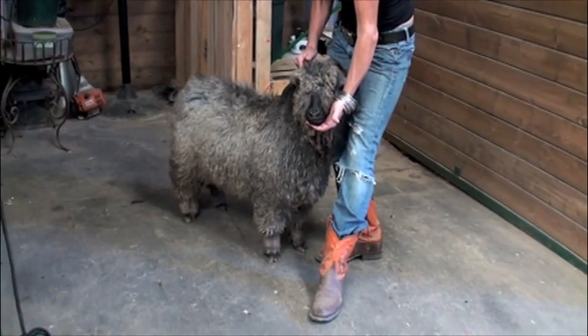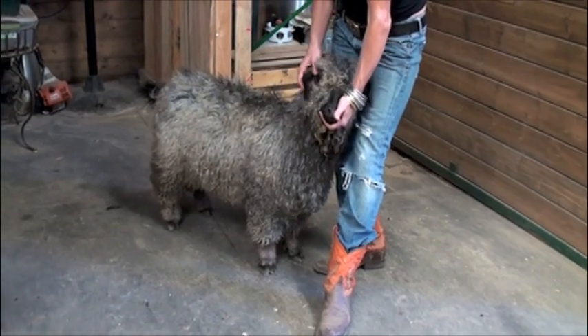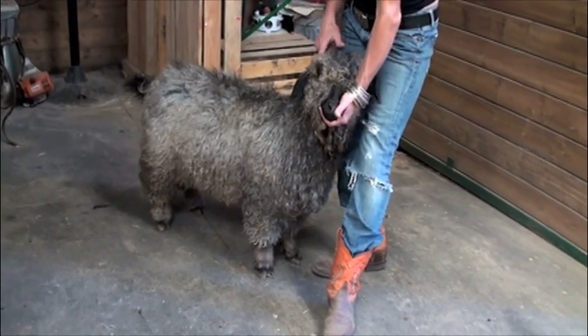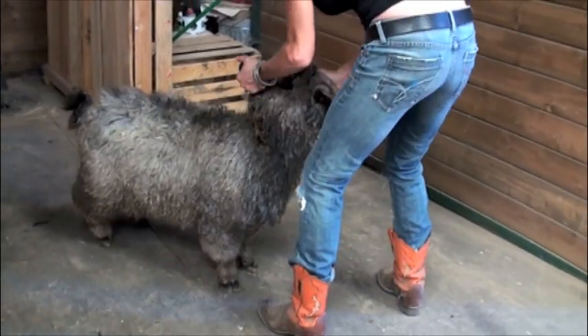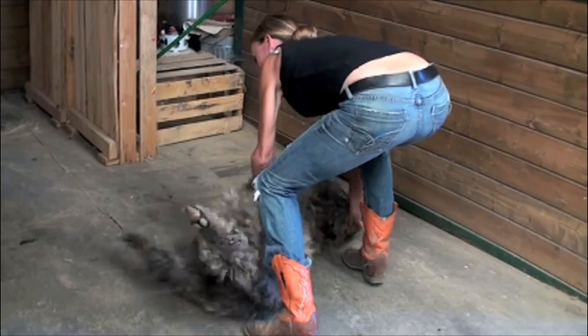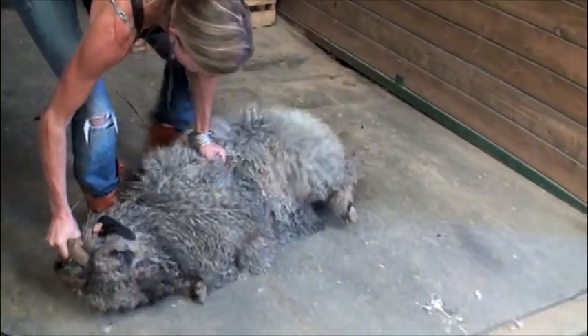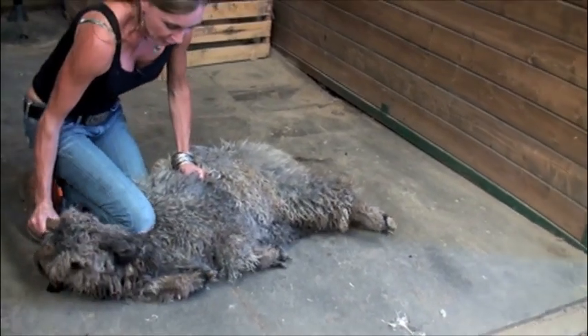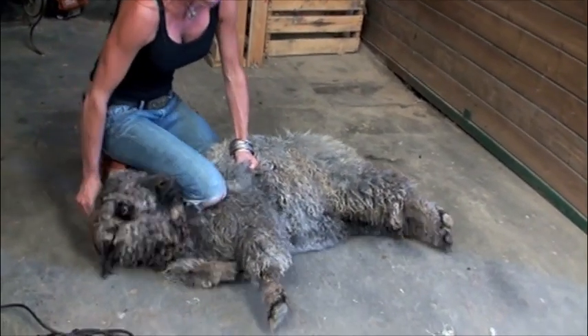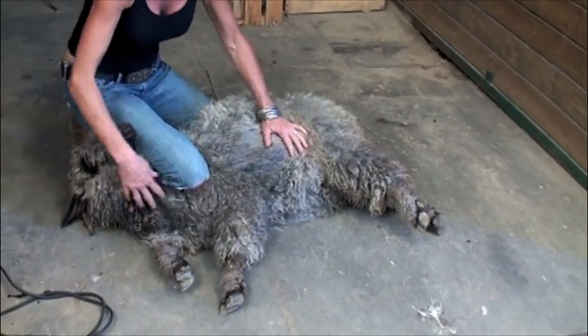I'm going to lay this doe down. The way that we do it is we turn their head over their back. I have a master's in animal science and a bachelor's in animal science, and I actually learned this in college. I put her head over her back, and then I put my knee on the side of her shoulder to keep her down. As long as her neck can't get up, she can't get up.